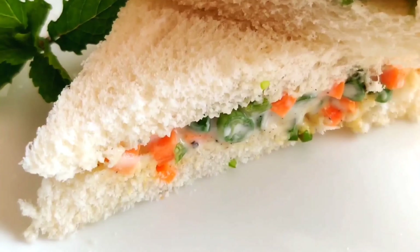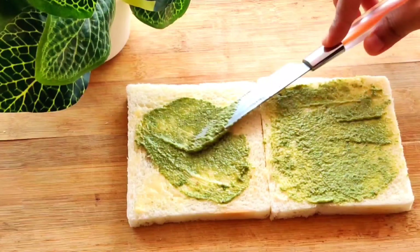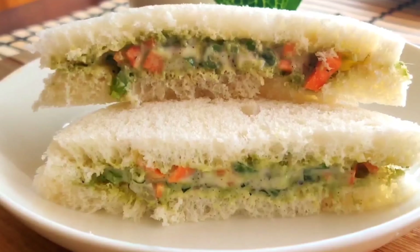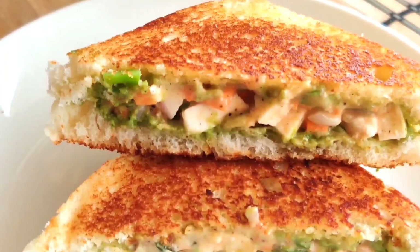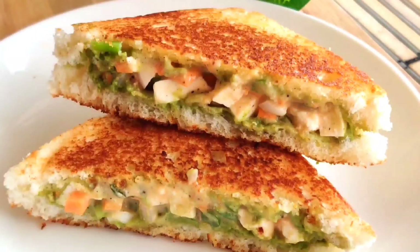Hi everyone and welcome back to my channel. Today I am going to make three different sandwiches, and the best part is that we will make them with one base. That means you don't need to do different preparations, and these three sandwiches will each taste different from the other.